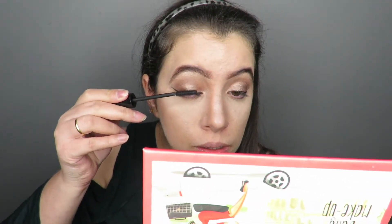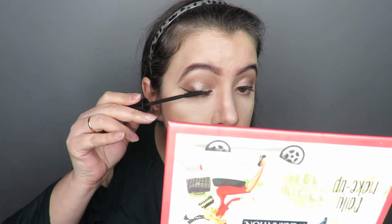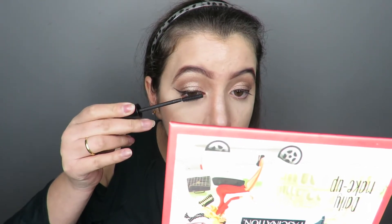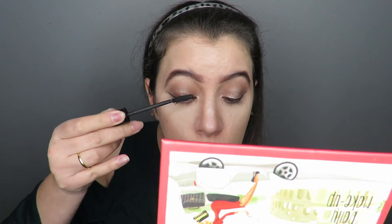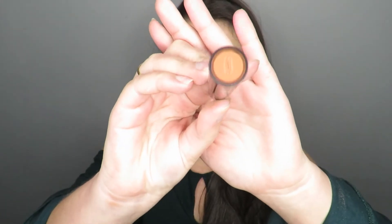I did the eyeliner and then applied the mascara to receive the false lashes. That was the makeup, my lovers. I hope you liked it — leave your like and subscribe to the channel.